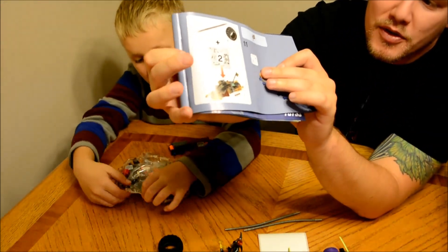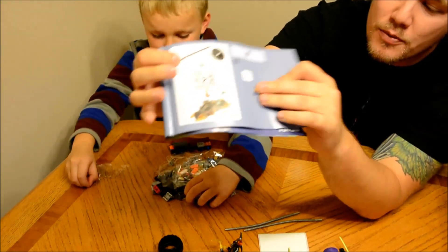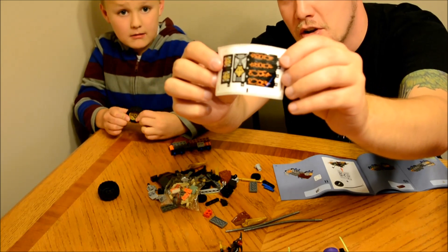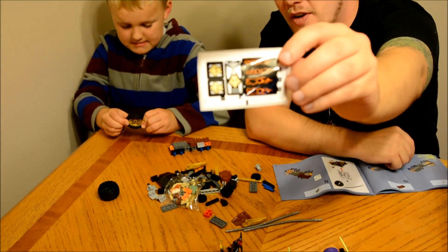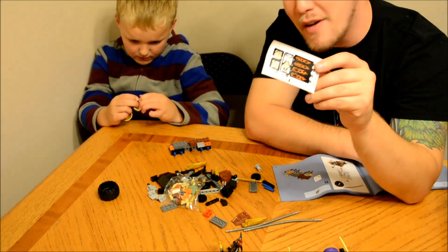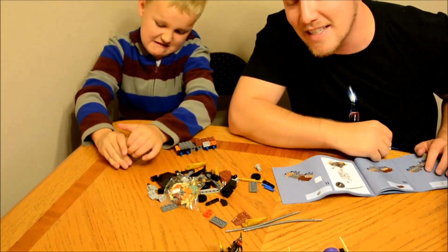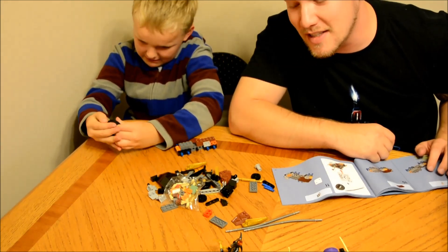Now we're moving on. The instructions tell you when you need bag 2 — it says we need the second bag, the wheels, and those two extra pieces for this part. It looks like this side will also require stickers. If you need them a little straighter and neater, definitely ask an adult. If not, try it yourself and have fun. Owl likes to do the wheels first — he likes to put the rims inside of the tires, even though it doesn't say that in the instructions.